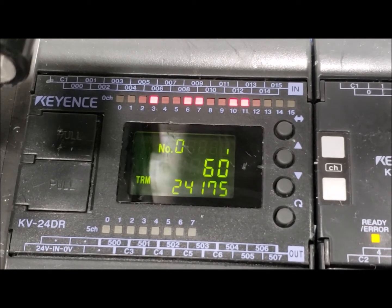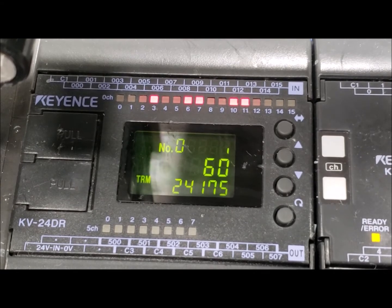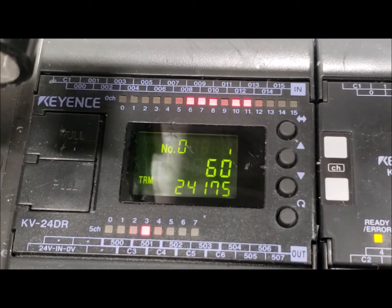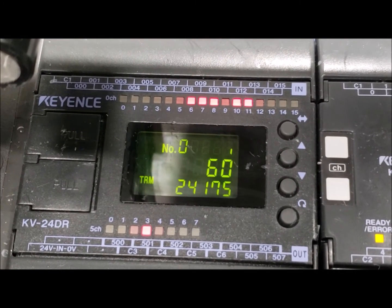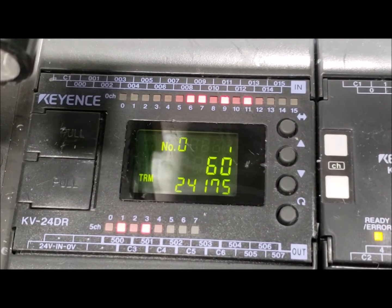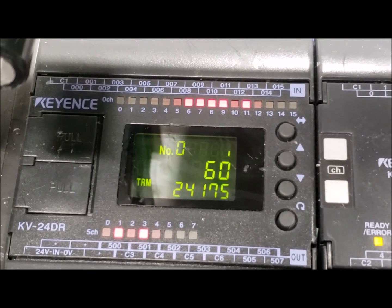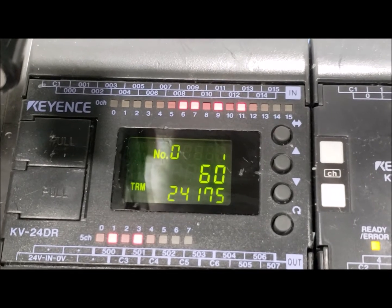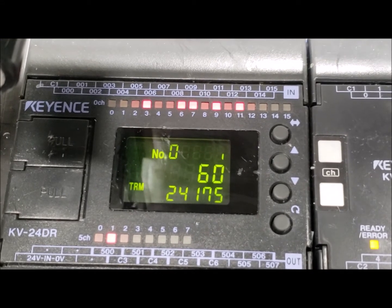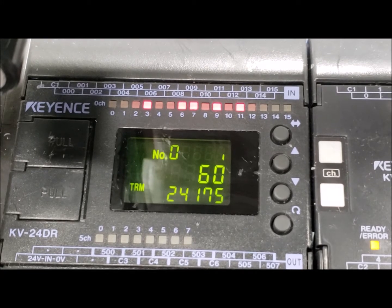Once that cycle is complete, the spindle will come back up and swing to the right. You'll notice that your number 10 light turned off and your number 9 light turned on. It's then going to run back down. Your down position sensor is on again, your right position sensor is on again, and it is spin coating the lens.